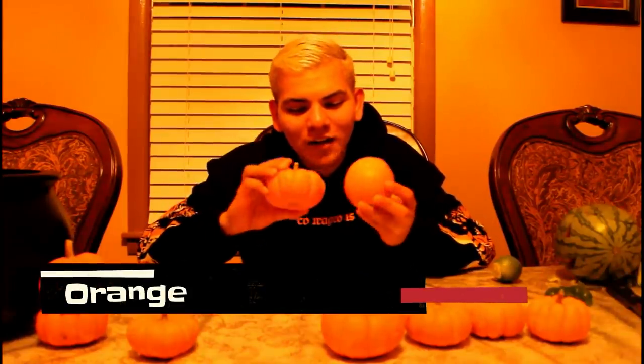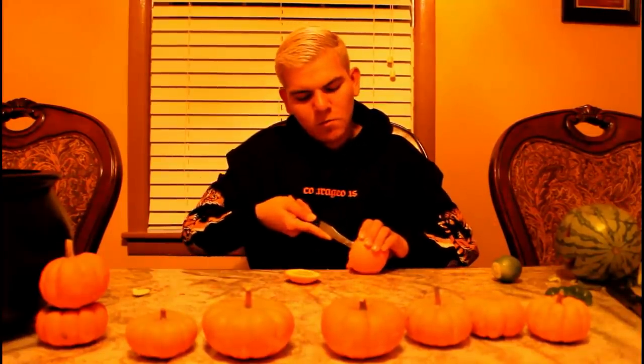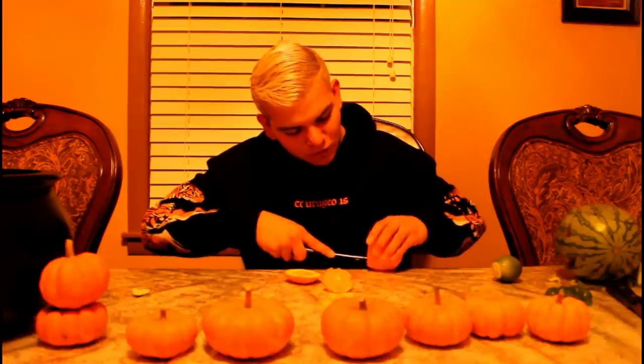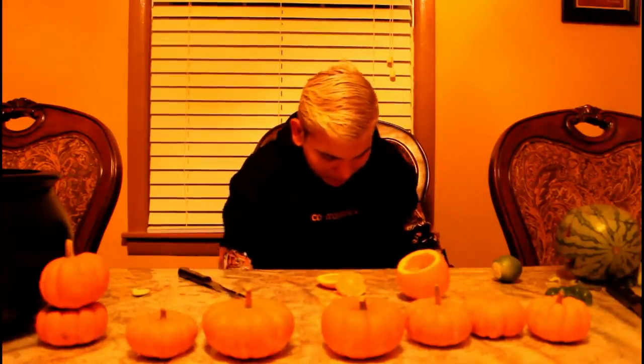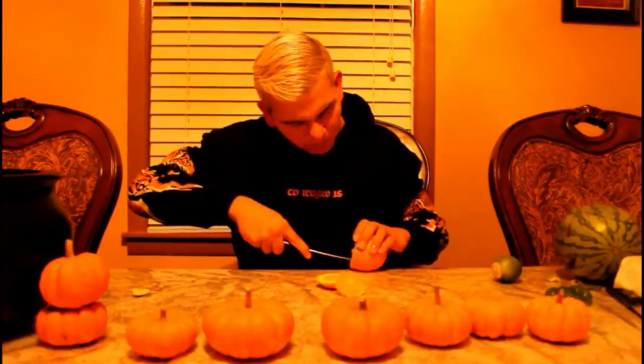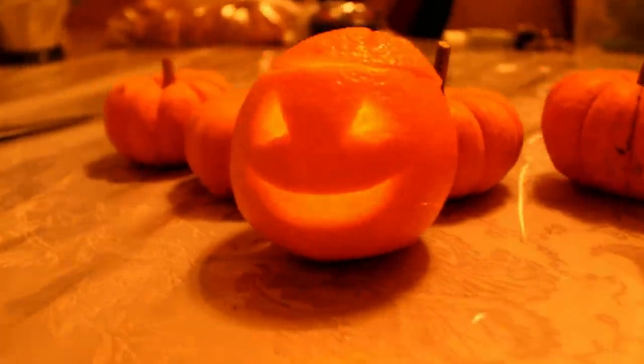The next produce we have is the gorgeous orange — same color as the pumpkin obviously. I'm gonna try doing it the same way I did the lemon. Let's see — I'm gonna cut more into the top. Oh yeah, we can't — oh there we go, we're carving an orange, we're gonna make this possible! Holy sh— there's like juice falling all over me. I smell orange, I smell lemon, I smell watermelon. I would recommend a face mask or something because this is juicy.